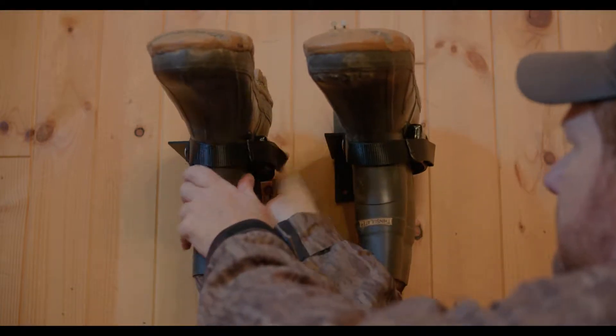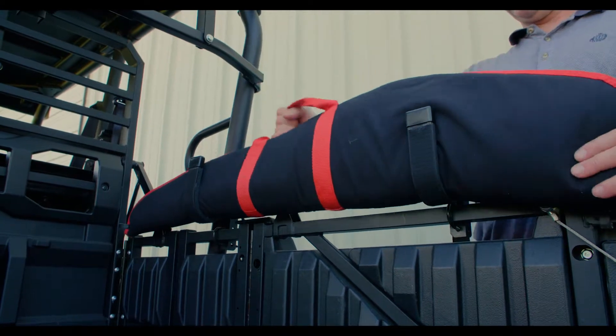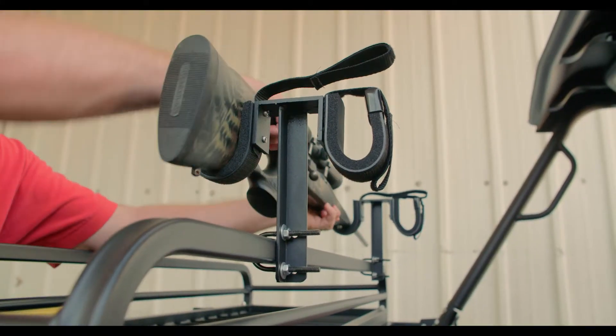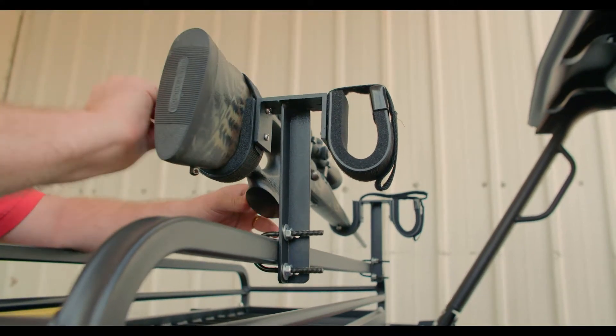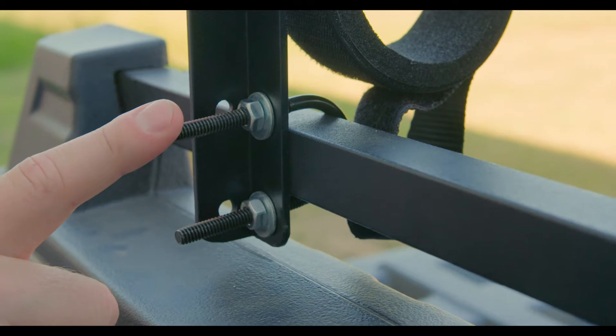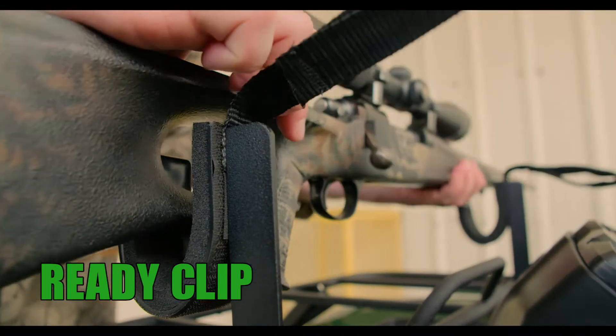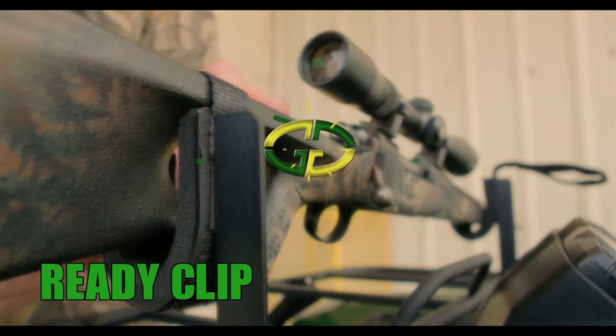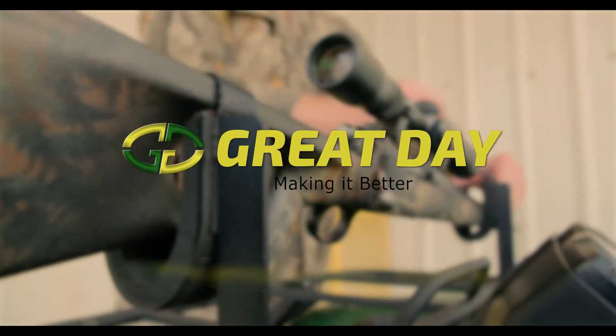The ReadyClip XL is the perfect size to be used for guns in soft cases. And the Double ReadyClip is for two guns. All are designed to be mounted easily and securely just about anywhere you can think of. Never worry about mounting your gun again with the ReadyClip, made proudly in the USA by GreatDay.